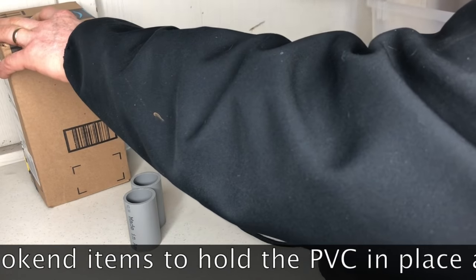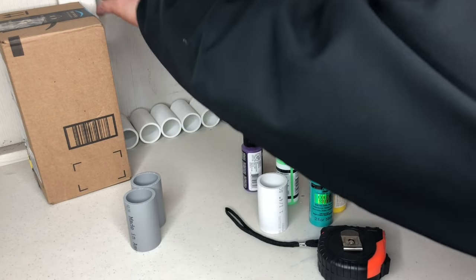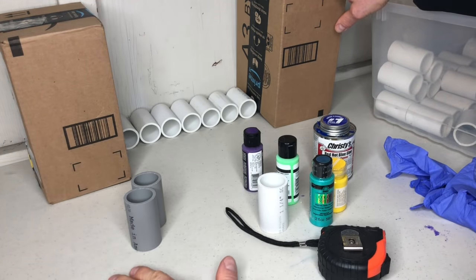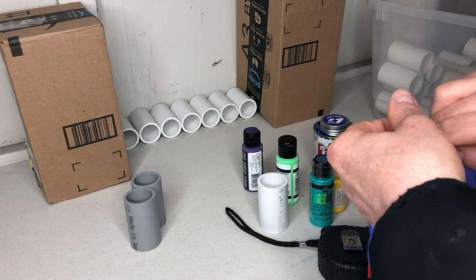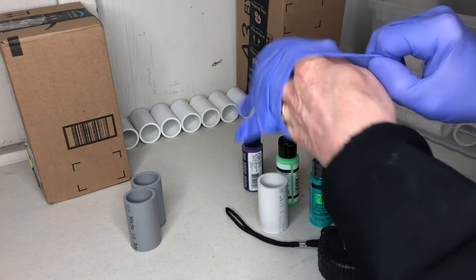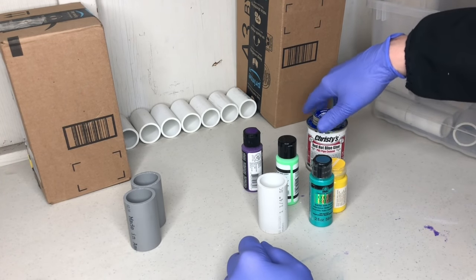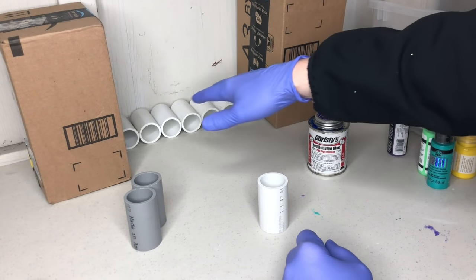Since I don't want these to roll around when I glue them together, I wanted something to hold them in place — just a couple of empty boxes. I'm down in my garage right now; if you have a wall, that works fine. If you want to protect your work surface, you might put a piece of plastic down. I also recommend putting on rubber gloves and having good ventilation when working with this PVC glue — it has a kind of strong smell.